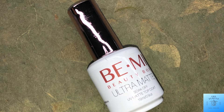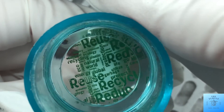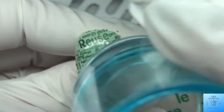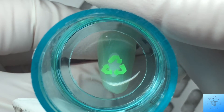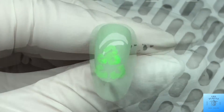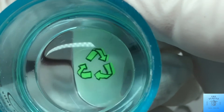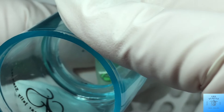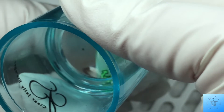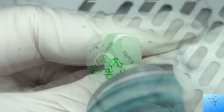For this first nail I'm doing a full-cover abstract type design. On this next one I am putting down the recycle symbol. I didn't quite get it in the middle, so I chose to add some words around the recycle symbol — I added 'plastic,' 'paper,' and 'glass.'